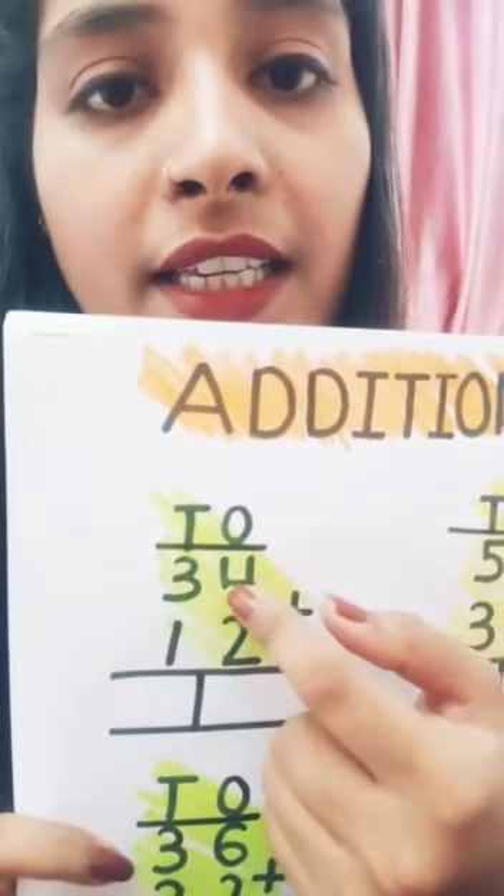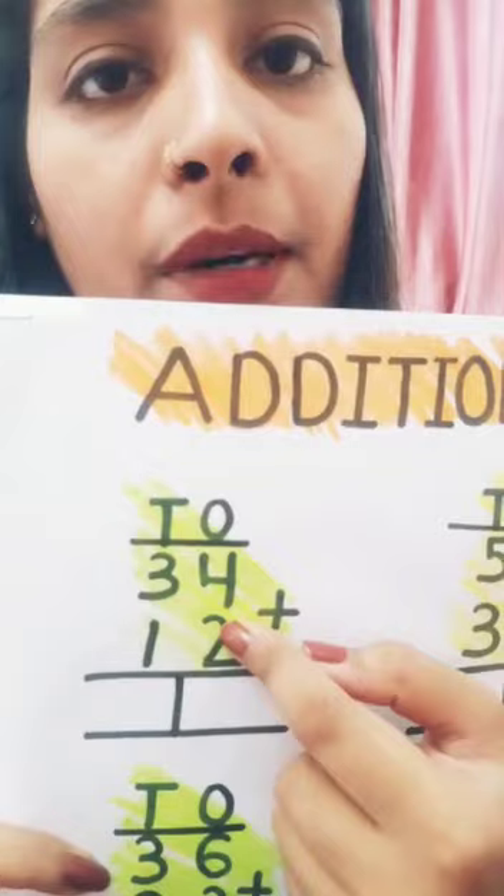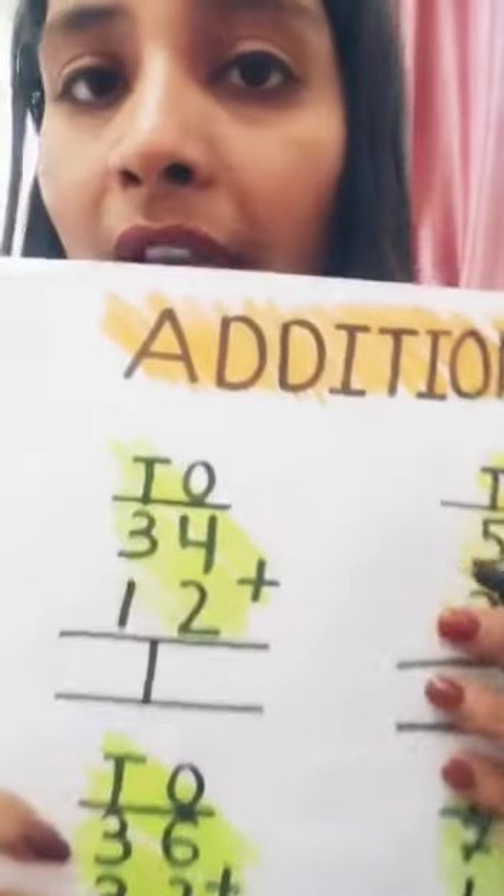Ones and tens — a two-digit number. This is number four and this is number two. So, how to add this number?